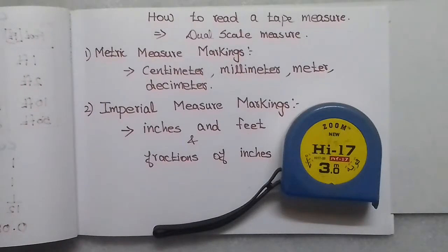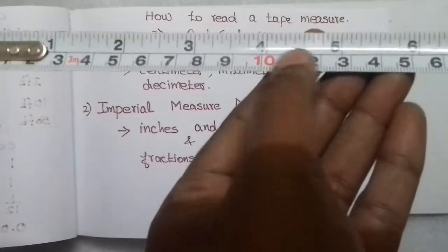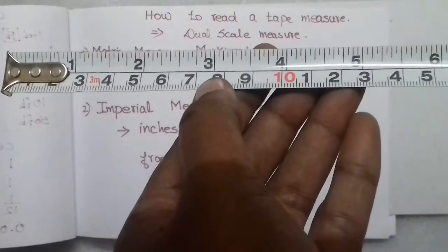How to read a tape measure. Measurement methods are used in day-to-day life, for example to measure height in inches and feet, and for length and short distances. Tape measures are also used for building and construction purposes. When you stretch the tape, you will see top and bottom readings.